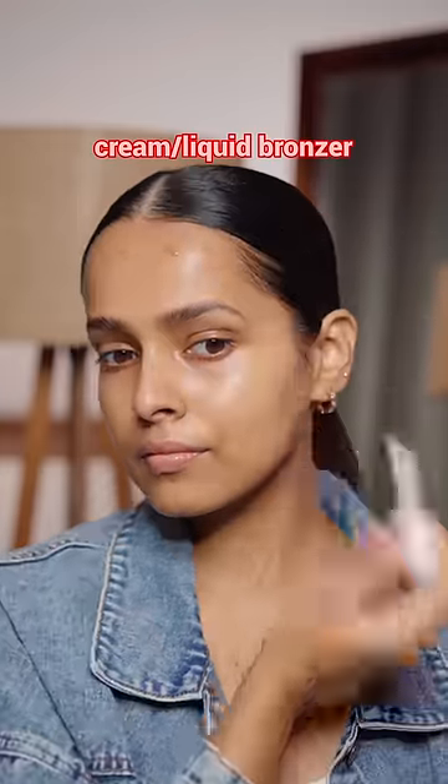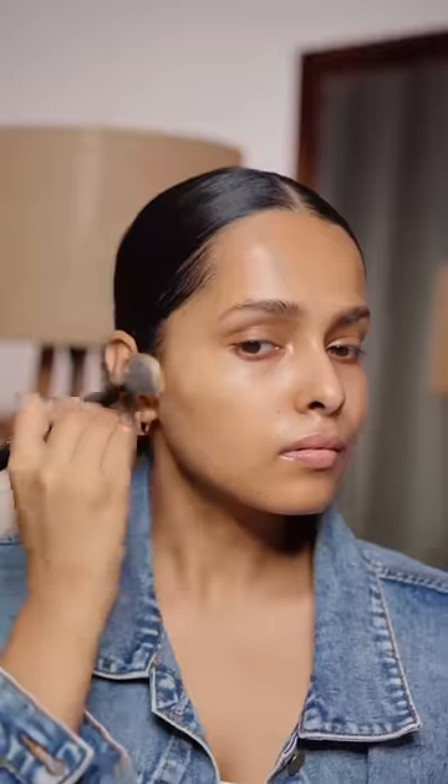After this, liquid or cream bronzer to give some warmth to my face and also a little bit of dimension. Bronzer blends really well with the blush.